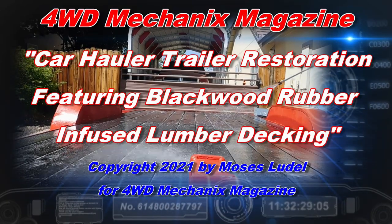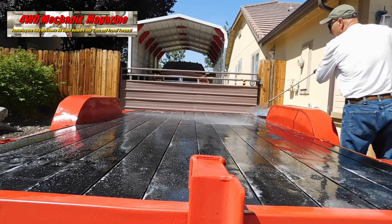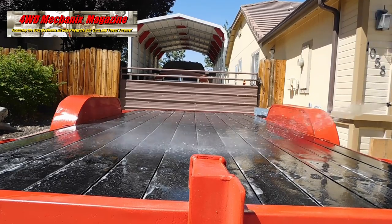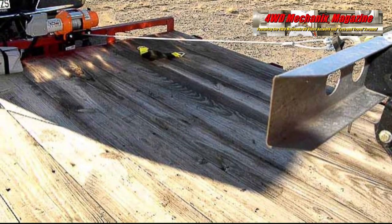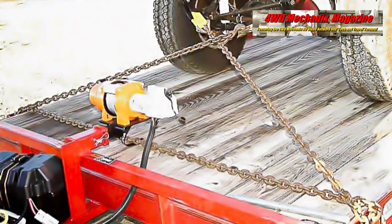One thing you can be sure of with a wooden trailer deck is that at some point it's going to need replacing. We purchased our car hauling trailer in the mid-1990s, and this is the first time the trailer has been redecked. Our climate is high Nevada desert — cold winters, hot, dry summers. The deck of this trailer has been subjected to weather for 26 years.